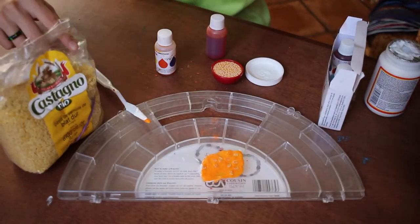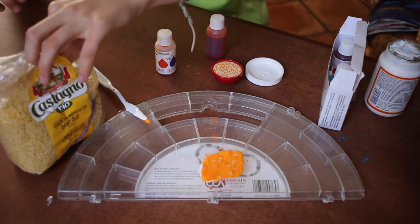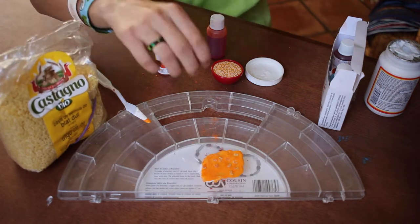And when it dries, it will turn clear. So keep that in mind when you're trying to make the right color.